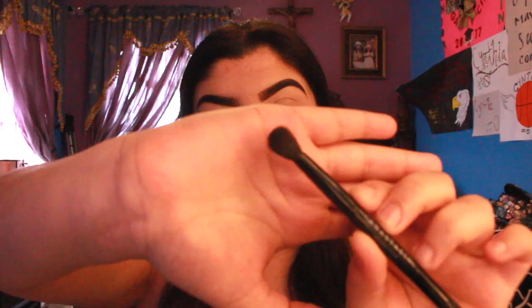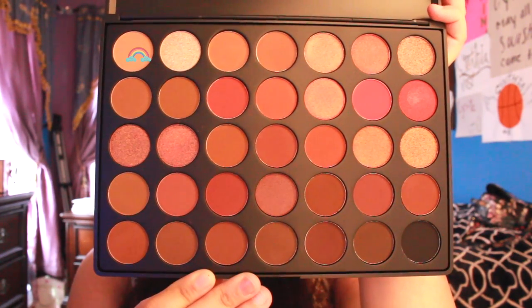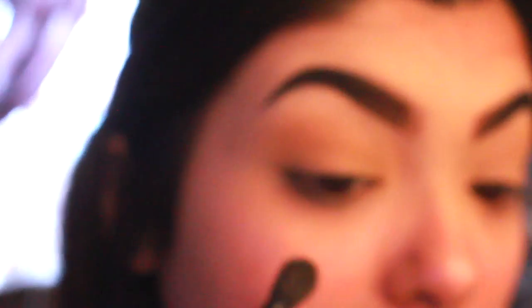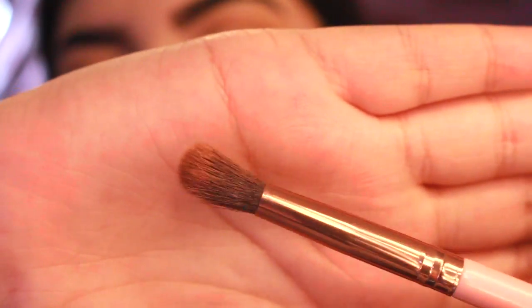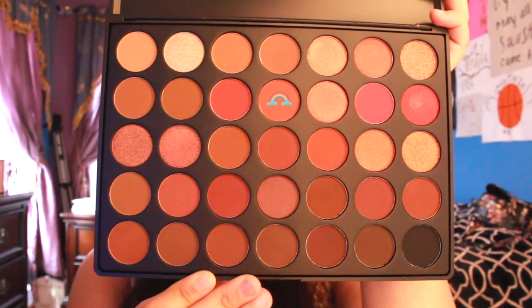I'm just gonna wing it. By the way, I don't own that many great brushes — I work with what I got. Don't judge me if the brushes aren't the best. I'm going to start off with the fluffy side of the two-sided brush from my Anastasia palette and use the shade 'universal' just to create a transition shade. This is the Luxie 249.